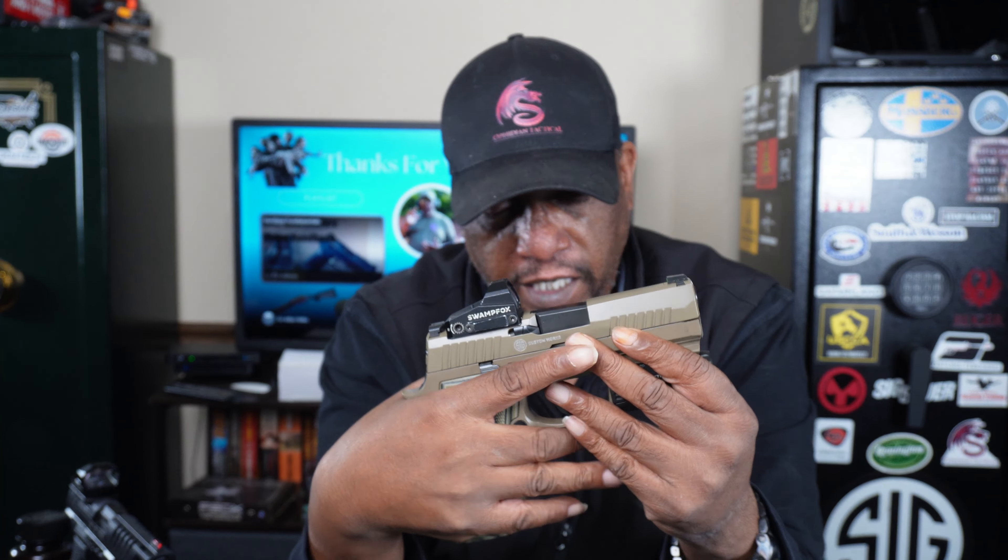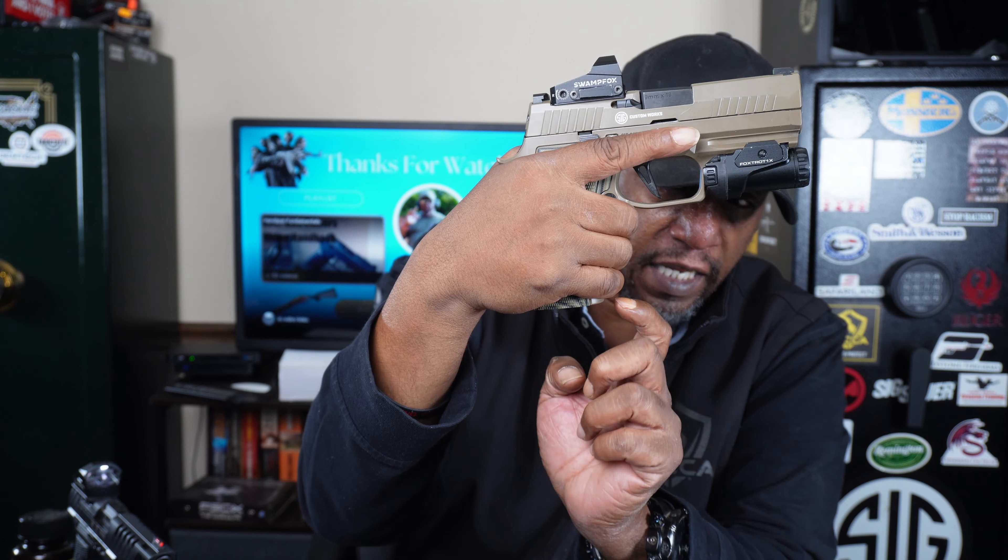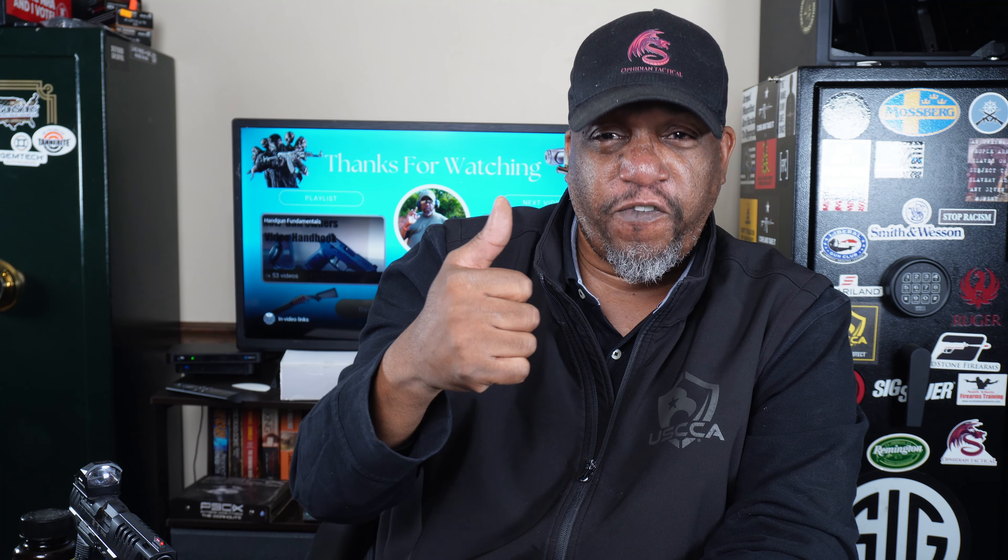Even the 320 — you see, I still got maybe like a quarter inch of room there. So that's what you want to do: have something where when you grab the gun, all your fingers can fit. When you can get all your fingers on the frame — it sounds so simple, but yeah, that's a great thing to have when you're looking for a gun that's perfectly fit for you.